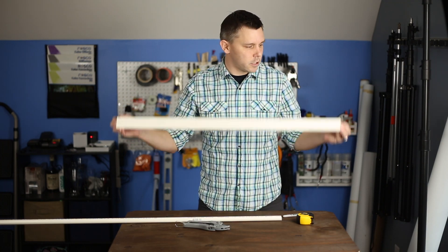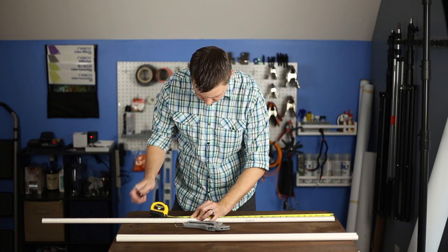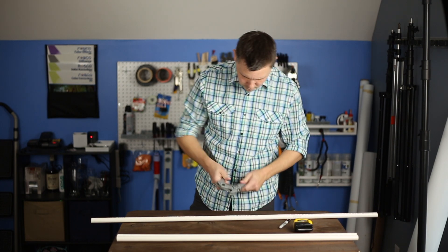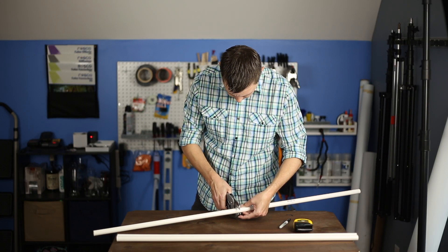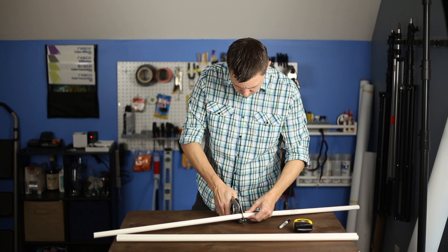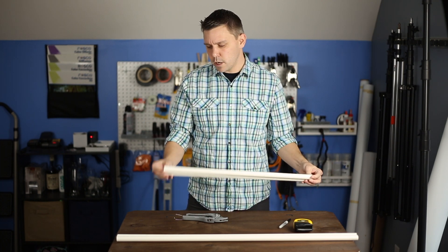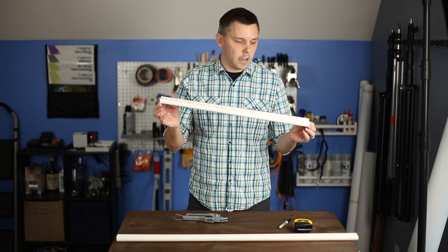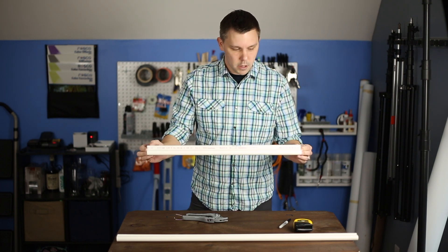Now I've got two three foot sections that are exactly the same size. Now I need two two foot sections. These are really close in length. If I did have a little bit of overhang, I would try to cut off a little bit from one side or the other to remove any excess. I don't need them exactly two feet — I really just need them to be as close to the same size as possible. But these are plenty close enough.